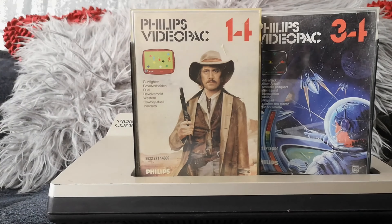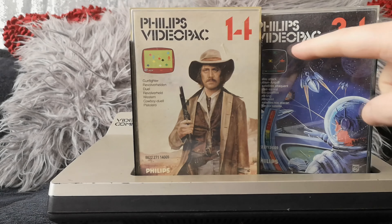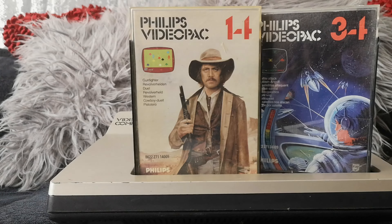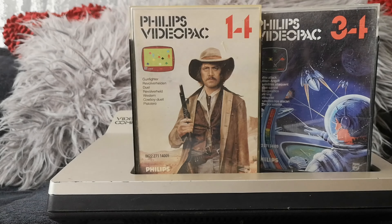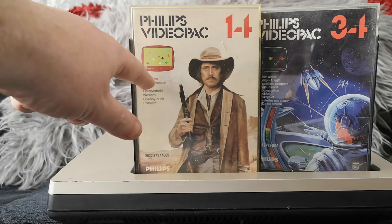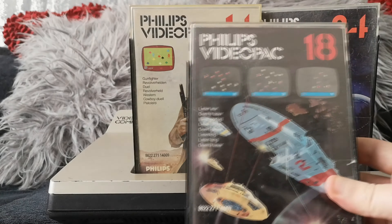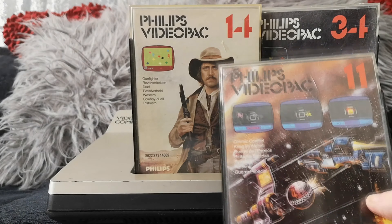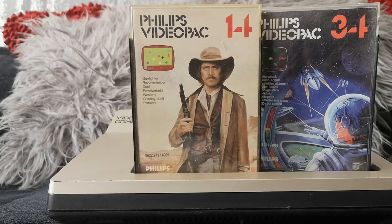These games are also notable because they're not titled by the game name — every game is numbered rather than having the title. So you have Philips Video Pack 14, Video Pack 34, Video Pack 11, and so on. To find the actual title, you have to look down here at the bottom, and it's in every language. So it says things like 'Gunfighter,' 'Satellite Attack,' 'Battlefield,' 'Laser War,' 'Cosmic Conflict.' Some have more than one game on them. So that was really unique — they'd say Philips Video Pack 14 or 34, not actually using the name of the game.